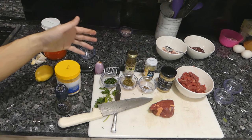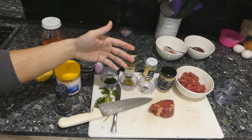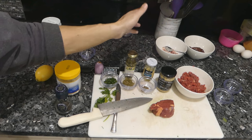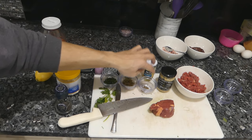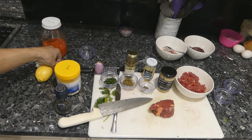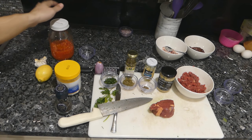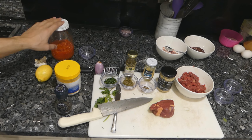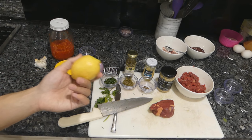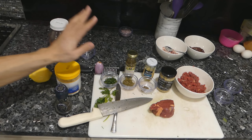The variations you see on steak tartare might include things such as Worcestershire sauce, which has anchovy and garlic in it — and those are also included sometimes in tartare recipes. So by using anchovies and garlic, you can replicate the flavor of Worcestershire sauce without actually using it. Chili is sometimes added; here I have a homemade sriracha with chili and garlic. Sometimes they add a little lemon juice, and sometimes even cornichons or pickles.